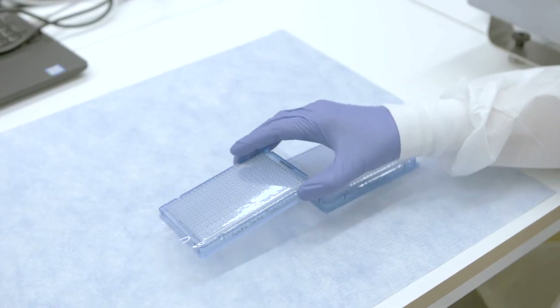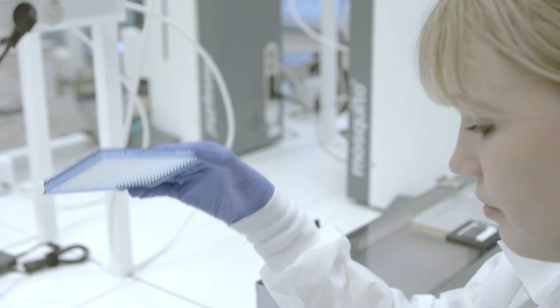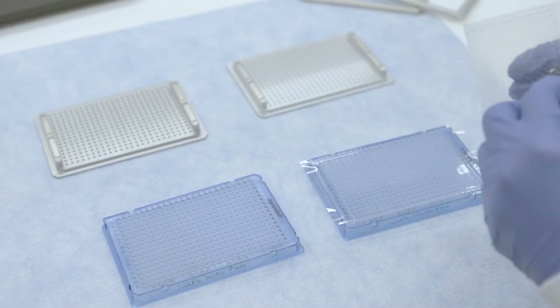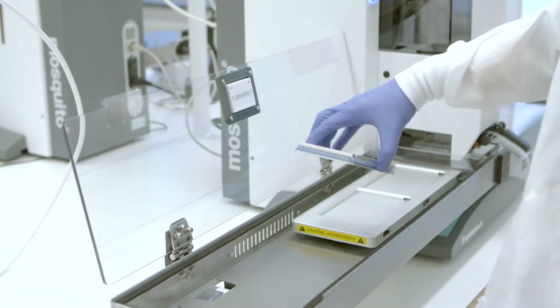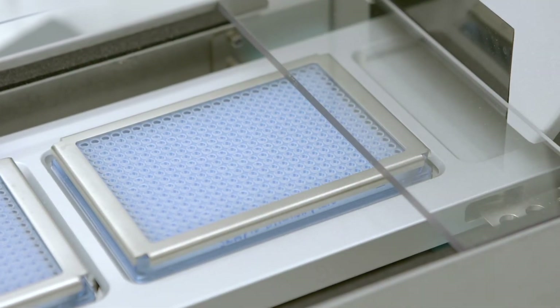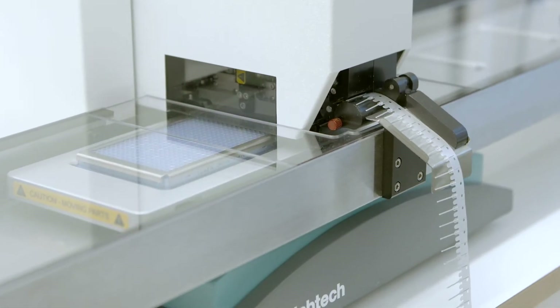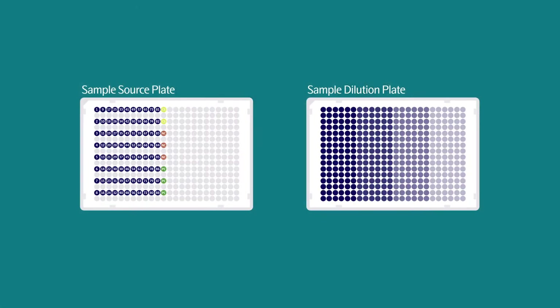Thaw the sample source plate to room temperature, and ensure that there are no bubbles trapped at the bottom of the wells. Remove the adhesive cover from both the sample source plate and sample dilution plate, and place both plates into magnetic clamps. Place the sample source plate and sample dilution plate onto decks 1 and 2 respectively. Make sure that they are inserted properly in the correct orientation. Once initiated, the Mosquito instrument will add 1 microliter of sample from the sample source plate into columns 1 to 6 of the sample dilution plate.